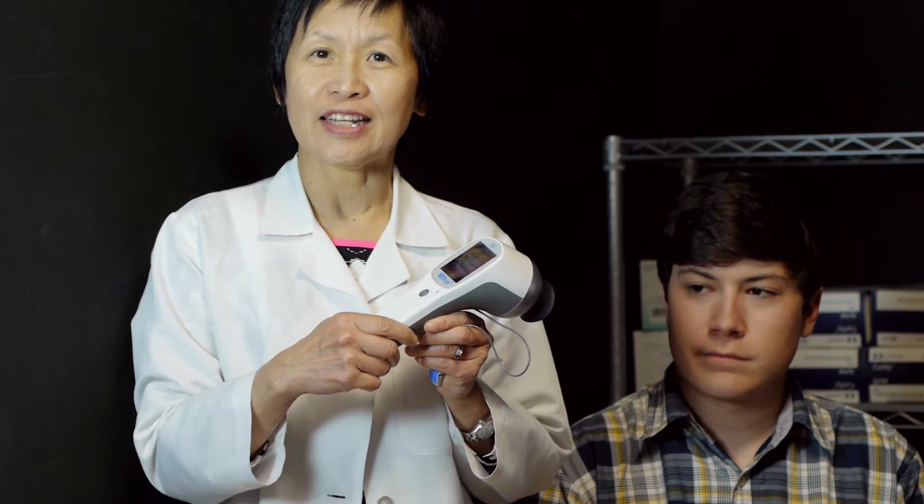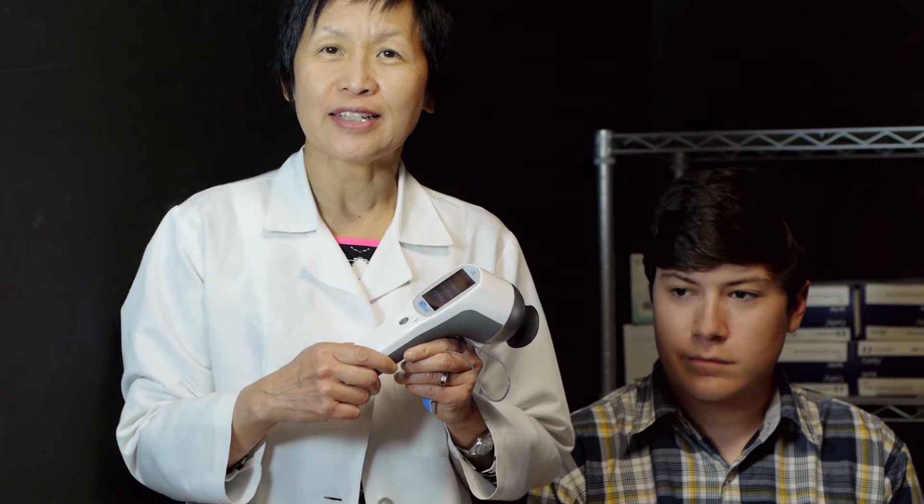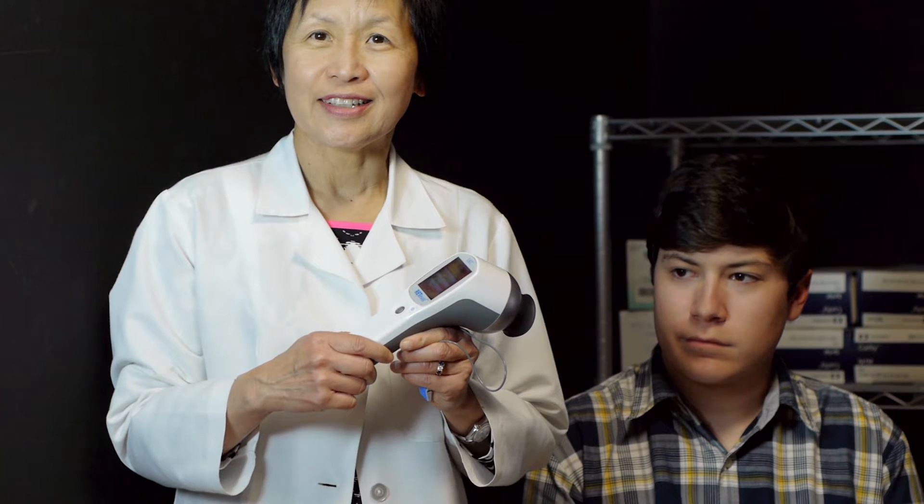Thank you for listening to us. This is about Retina EVAL, this new ERG device that's handheld. If you have any questions, call us. I'm Dr. Gloria Wu, retina surgeon in San Jose, California. Thank you.